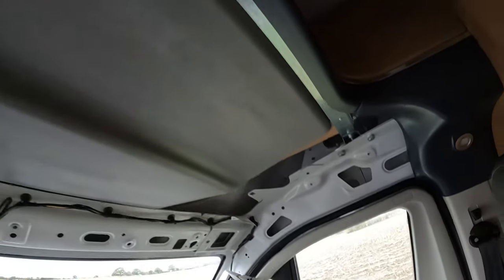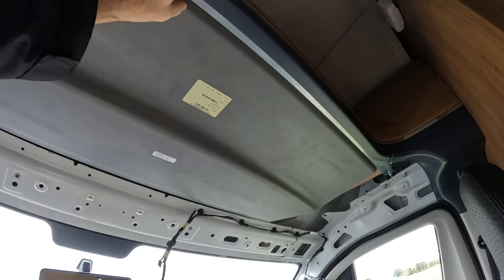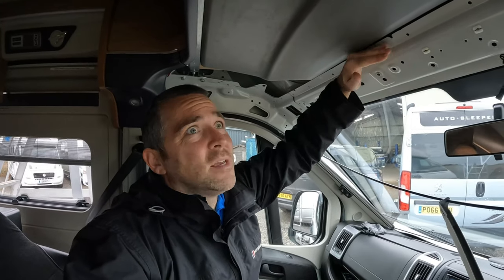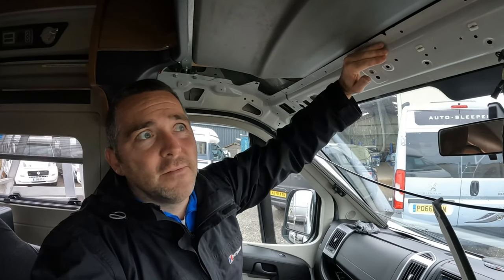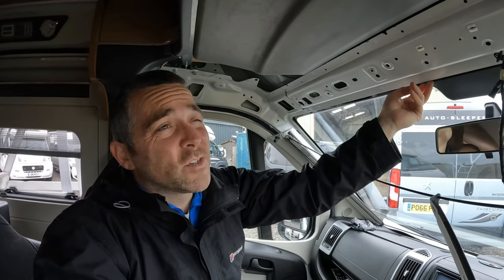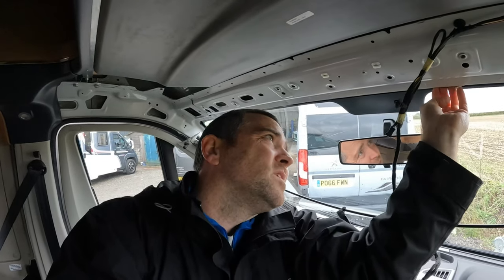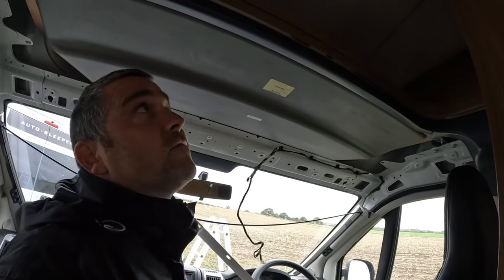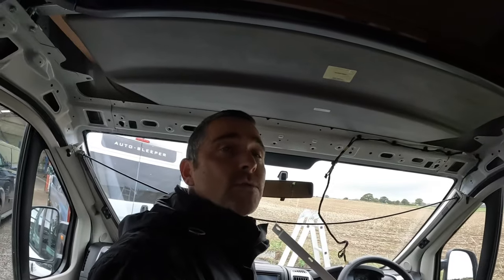We could potentially get this part out, but again that's going to be difficult. I think what I'll do is water test it a bit more — test around here to see if anything looks like it's coming in. It could be the windscreen, could be capillary around there, though there are no signs of water. Then I'll water test this area, move further up, and see if we're getting any water through that way.